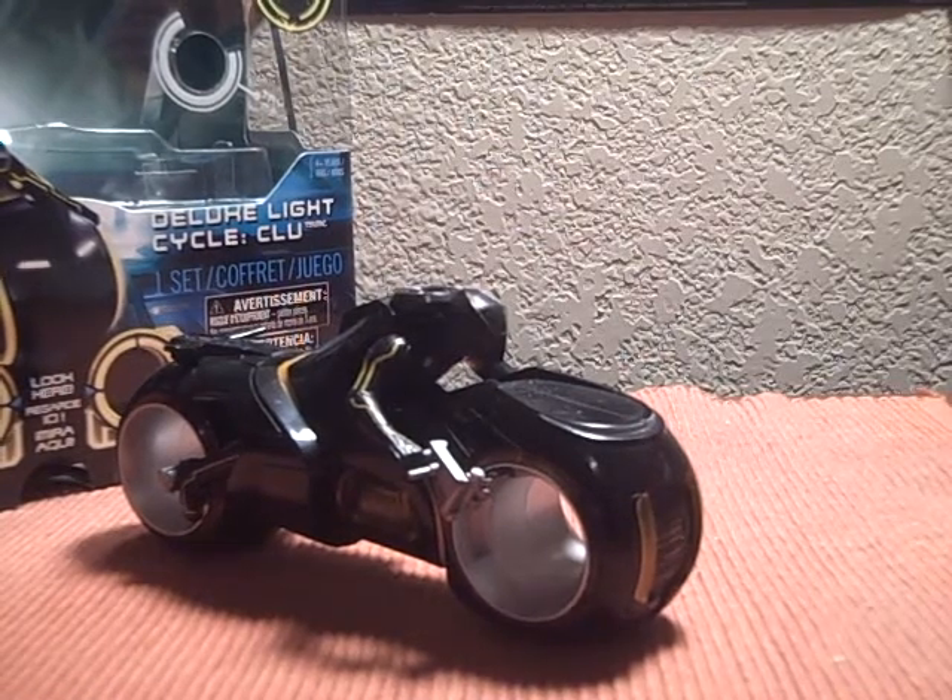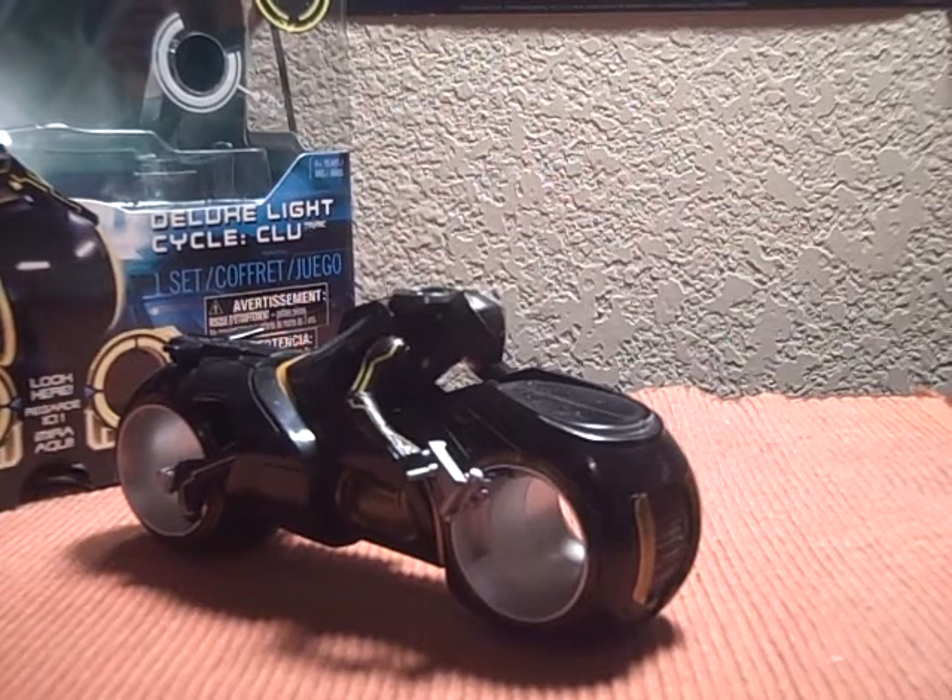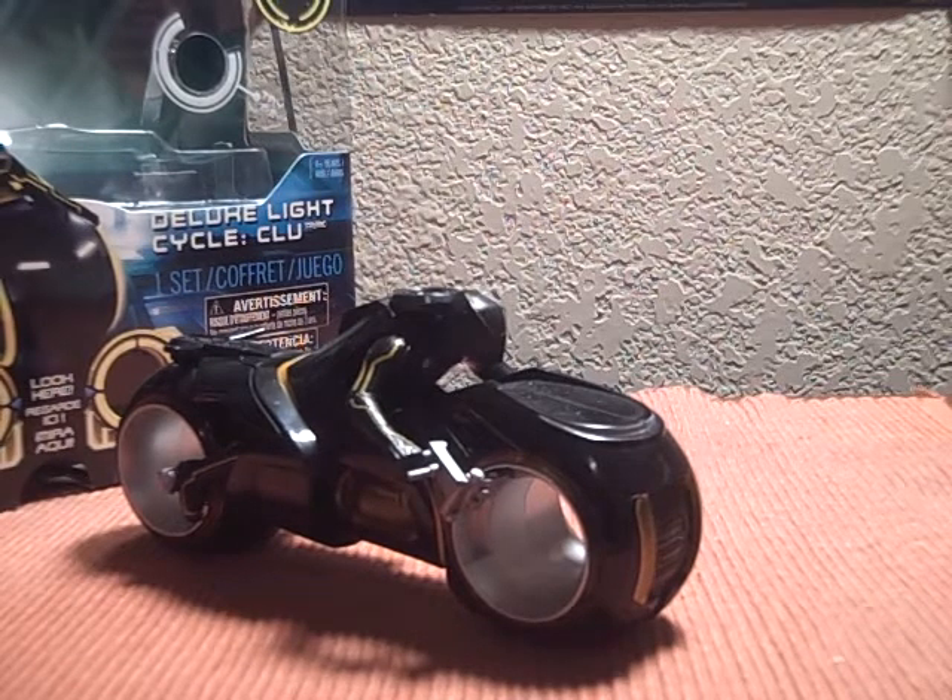Hey, what's up you guys? Transler, what's up with a new review. Today we have the Tron Legacy Deluxe Clue Light Cycle from the new Tron Legacy movie. This seems to be a Walmart exclusive — I cannot find them anywhere else other than Walmart, so I guess that makes it a Walmart exclusive.